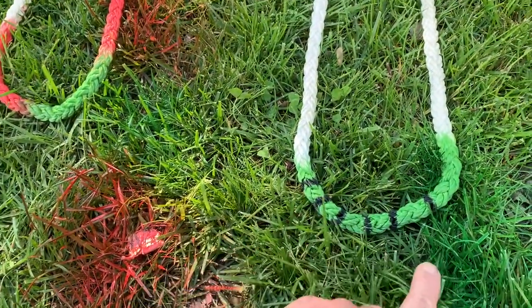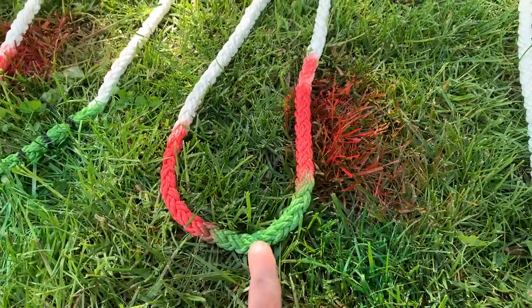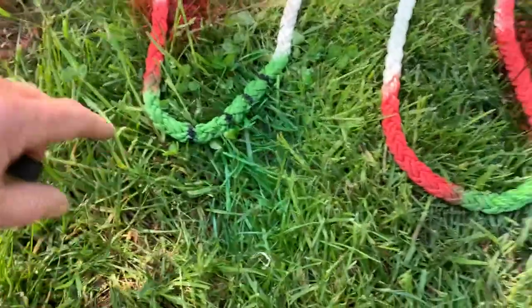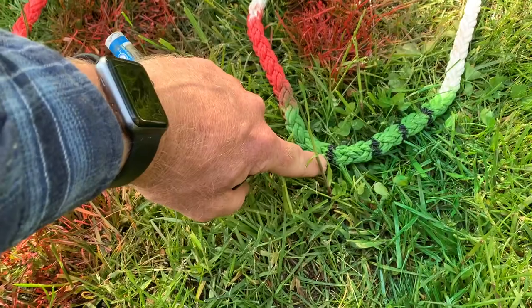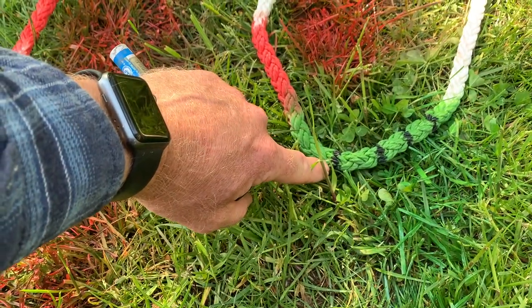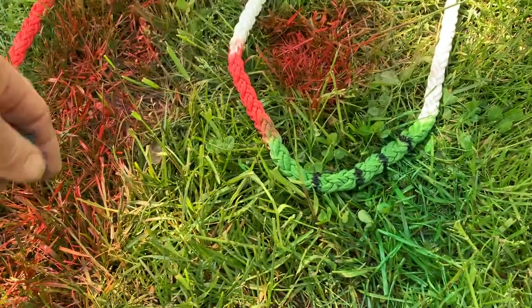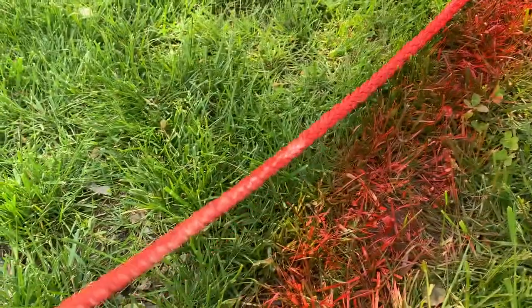These two marks indicate 20 feet of rode out. One, two, three — six marks here would show 60 feet out. At the 100-foot mark I put red on either side with a green in the middle. From 100 feet on, I marked with one red and one green, so you can read the footage: 110, 120, 130, 140 feet of rode out.